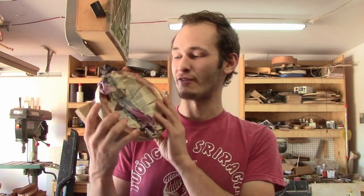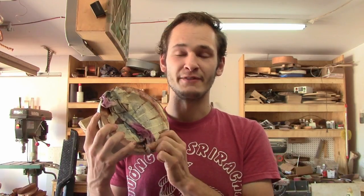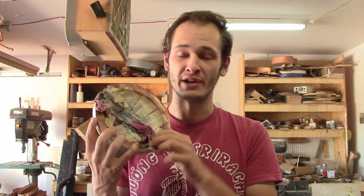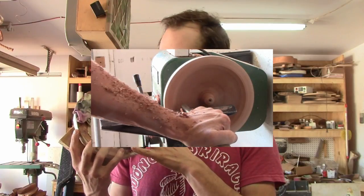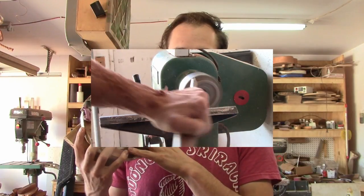Welcome to another daily video, glad to have you. Today we're going to be carving away this mesquite bowl that I cast in resin. If you follow my videos, which I suggest you do, go hit the subscribe button. I turned a mesquite bowl and it exploded on the lathe, so I asked you guys what you want me to do.